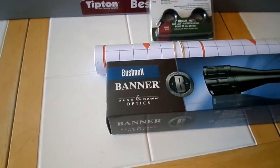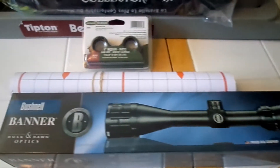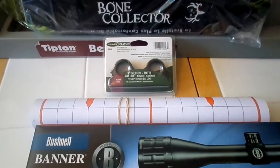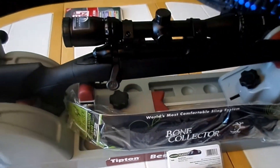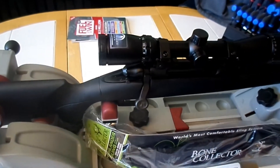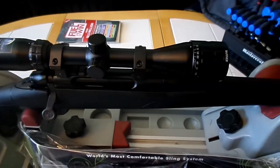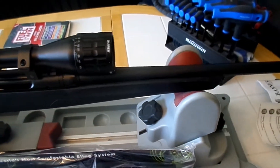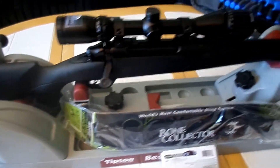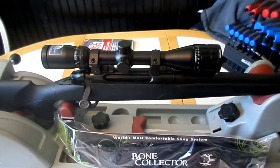Here we have it — the Bushnell Banner with Dusk and Dawn optics. It's the cheaper end of the Bushnell scopes, but we'll see how it works. It looks pretty sweet on the 7mm. The nice thing about Bushnell is all their scopes are warranted for life — whether you drive over them or drop them. So if the 7mm knocks this scope out of whack I just send it back to Bushnell and get another one.